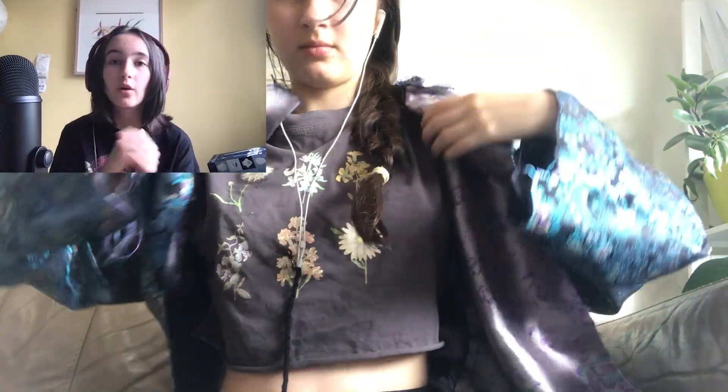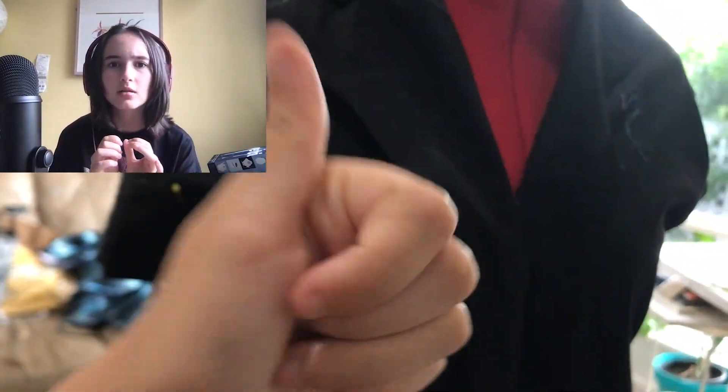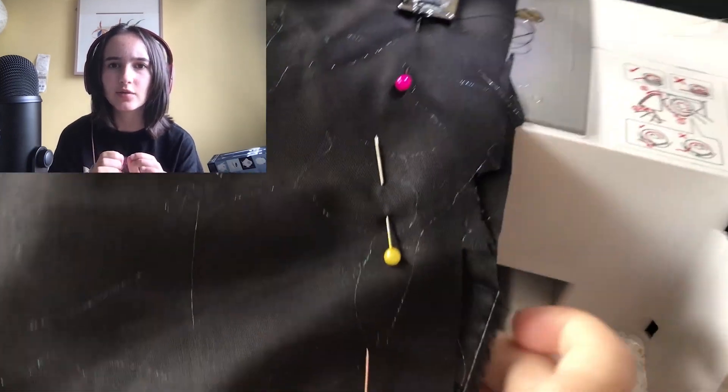Hey guys. I just woke up not long ago, so I'm very tired. It's day two of sewing the Elton John inspired jacket. That's right, it's day two of making the Elton John inspired jacket. Previously, I had finished sewing the outer crust and was ready to sew on the sleeves for the lining.